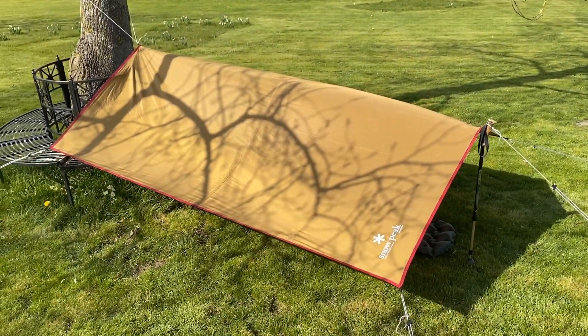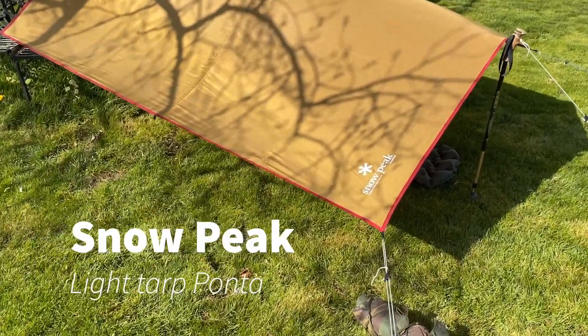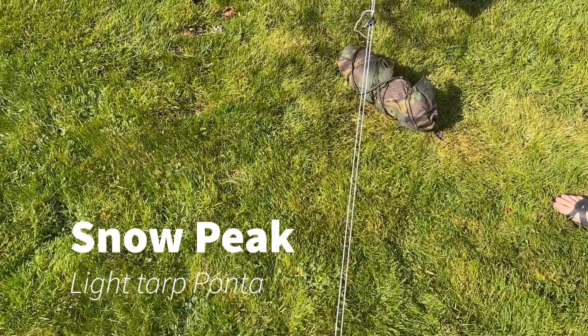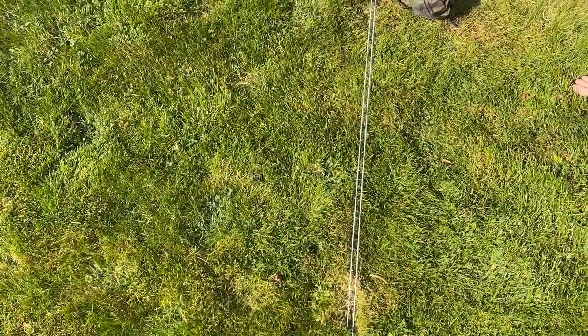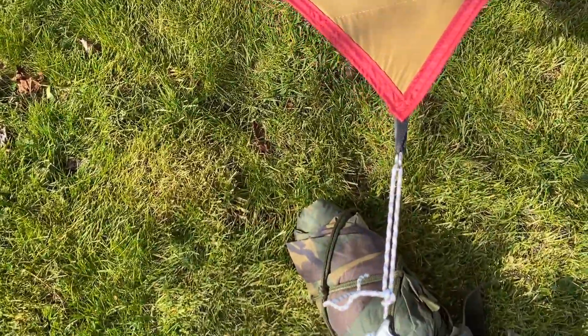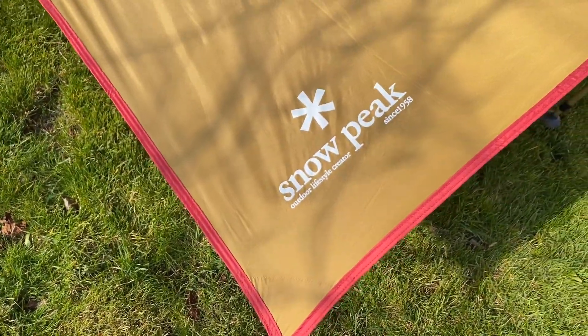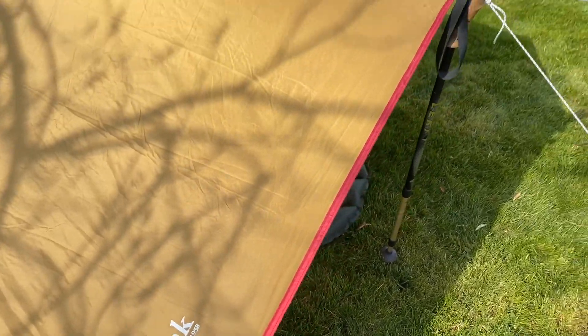This is a more basic option obviously. You've got your standard tarp here — this is by Snowpeak. This model is called the Light Tarp Ponta Shield. It weighs 570 grams and the dimensions are 2.5 by 2 meters. This is made of treated nylon, and usually tarps aren't made of Vortex.